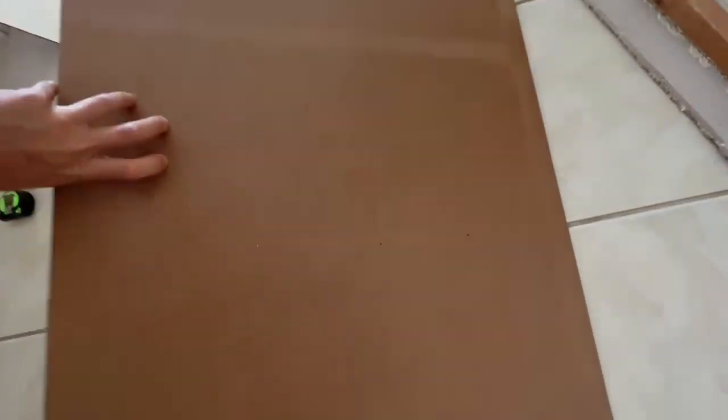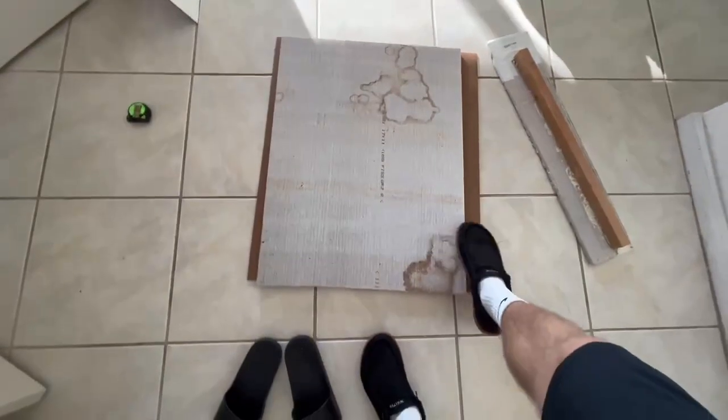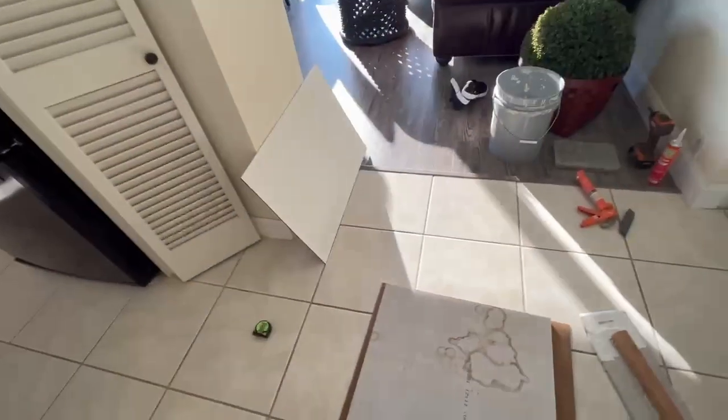We're cutting out our first panel, and this is the one that goes behind it. We're just going to put it on the floor like this, and we're going to glue this to the back of it — just like this. We'll have one and a half inches this way and one and a half that way. We're going to do two of them.